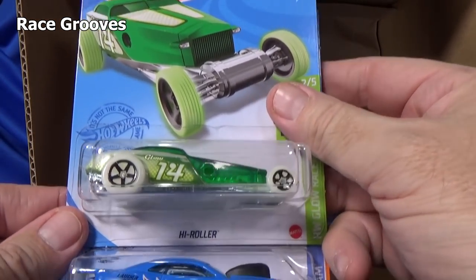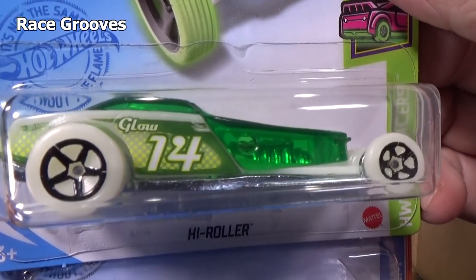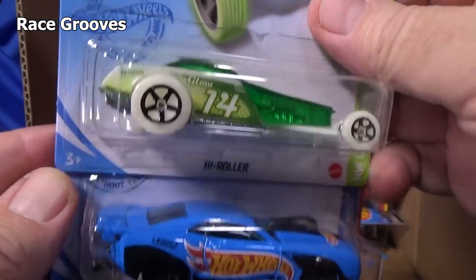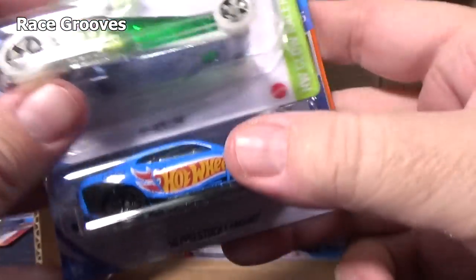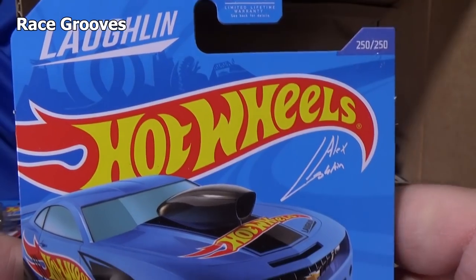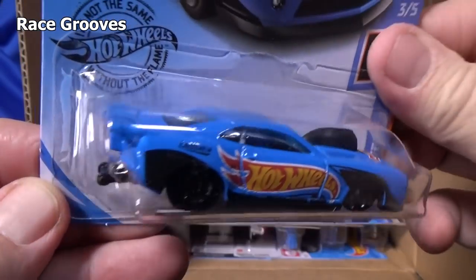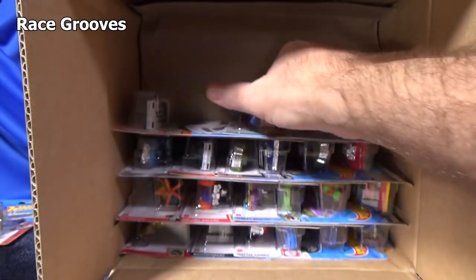Here you have a couple more models — the High Roller, and another one in the Glow Racers. So if you or someone you know likes glow-in-the-dark cars, look for that green banner with Glow Racers. I thought I heard a busted blister. This was in the last case — Laughlin. It's for Alex Laughlin; he's like a drag racer.